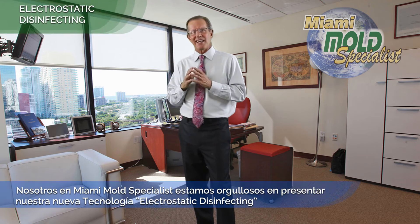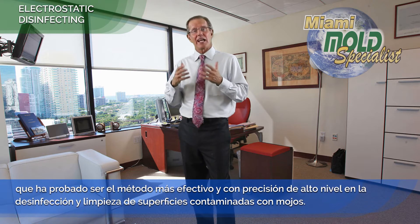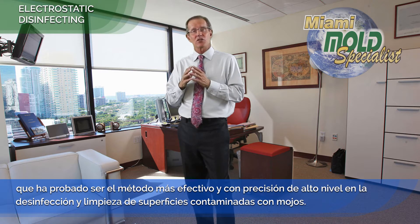Hi, I'm a manager here at Miami Mold Specialist, and we at Miami Mold Specialist are very proud to present our new electrostatic disinfecting technology, which has proven to be the most effective method in sanitizing and cleaning mold-contaminated surface content with top-notch precision.